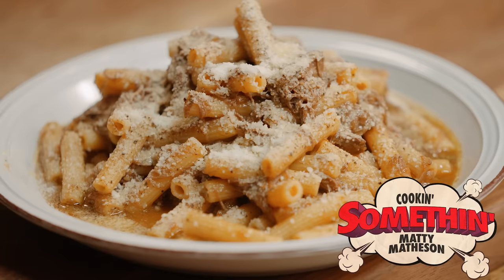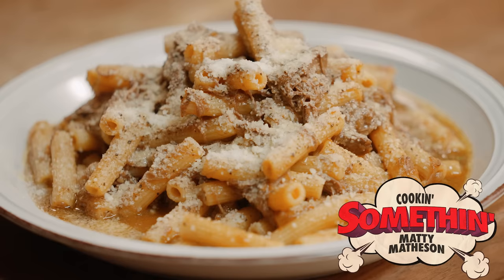Bro, this is crazy. I'm Matty Matheson — I have you, you have me. We got Genovese. Buongiorno — we're done. Go enjoy your day. Go jump in a lake, go for a bike ride, play with your kids, braid your hair, paint your toenails, make some crafts. I'll see you soon.